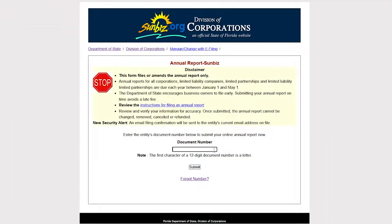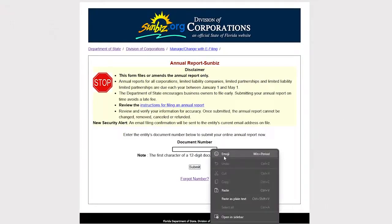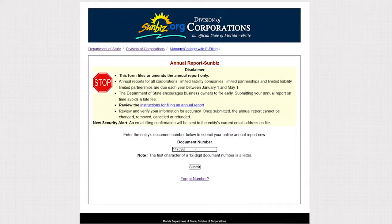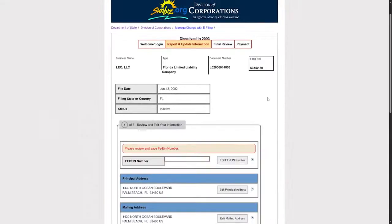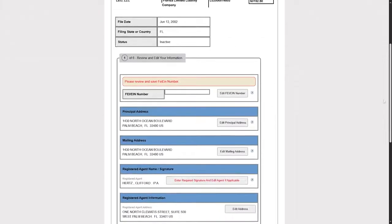Now paste the Document Number you copied earlier — right-click and select Paste, or use Ctrl+V. Then click Submit. After clicking Submit, it will show you a confirmation page. Click Continue, and it will display all the details of your annual report.